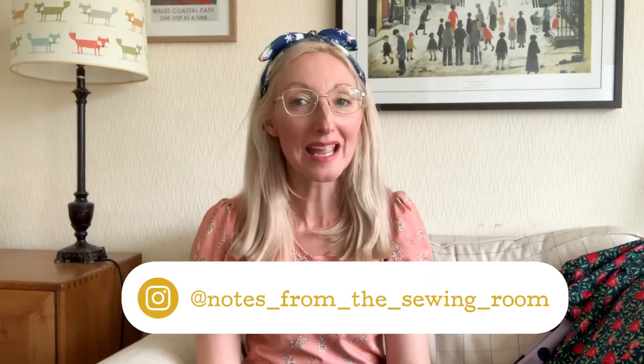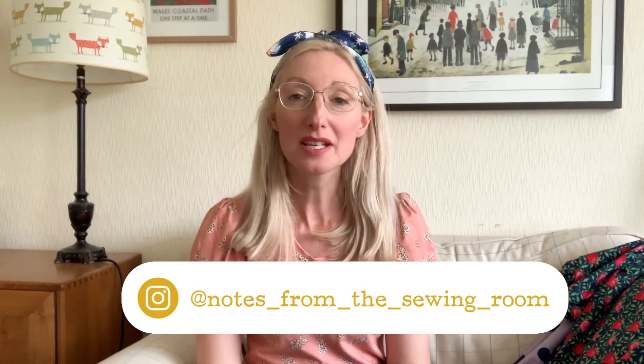Hi, welcome back to my channel — if you've been here before, hello! My name is Becky and you're watching Notes from the Sewing Room. Today I'm sharing a bumper edition of everything I've made during May and June. I didn't get around to filming my May makes video, so I thought why not put them all together. I've got seven different projects to share, most of which I've actually made and one I'm still working on.